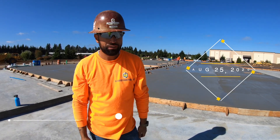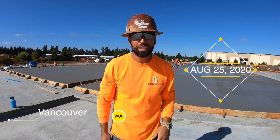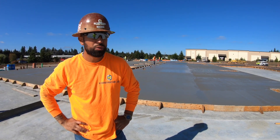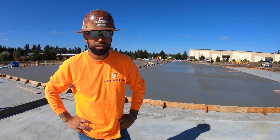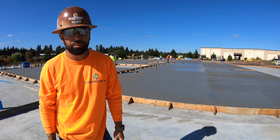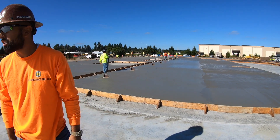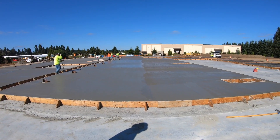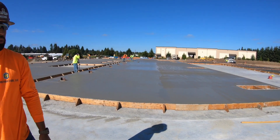As you can see here, it's August 25th. We just finished pouring 12 panels today. Everything went really well. We started at 3 a.m. this morning. As you can see behind me here, we've got the finishers working on the panels, getting the finish on it. It's going to be pretty warm today, so this should go pretty quick.